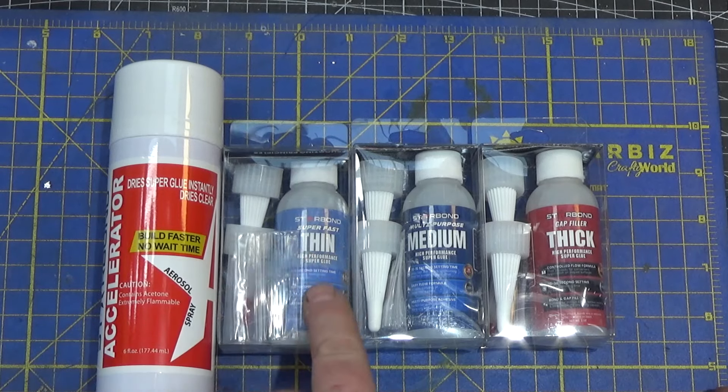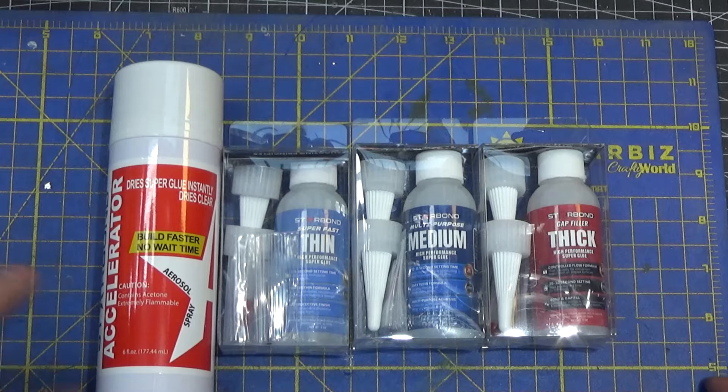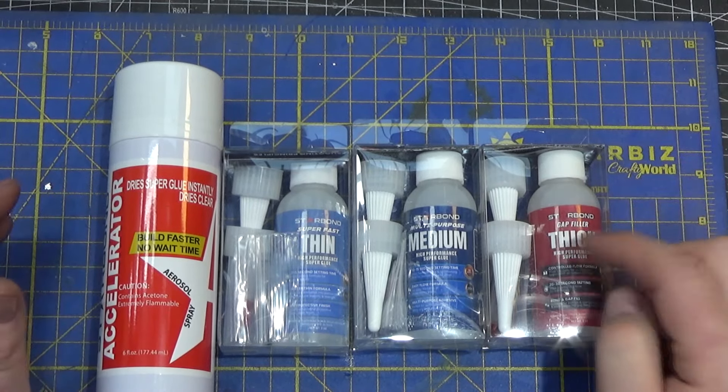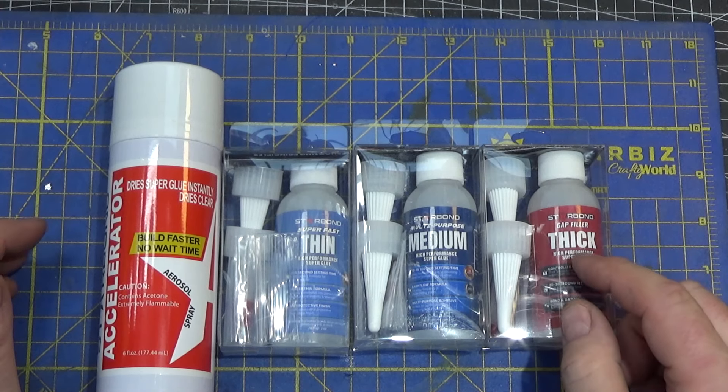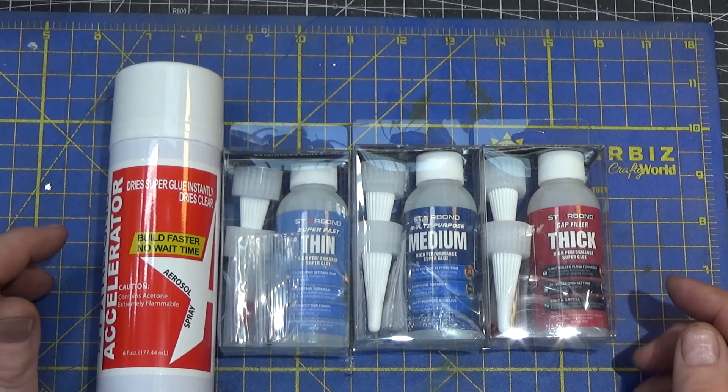Hi and welcome to this episode of Shop Miscellania. This time around I'm going to look at some recent acquisitions and check out some indicators — one I got back from repair, another brand new one of the same manufacturer and make and model, and a third one from a less expensive vendor like Shars.